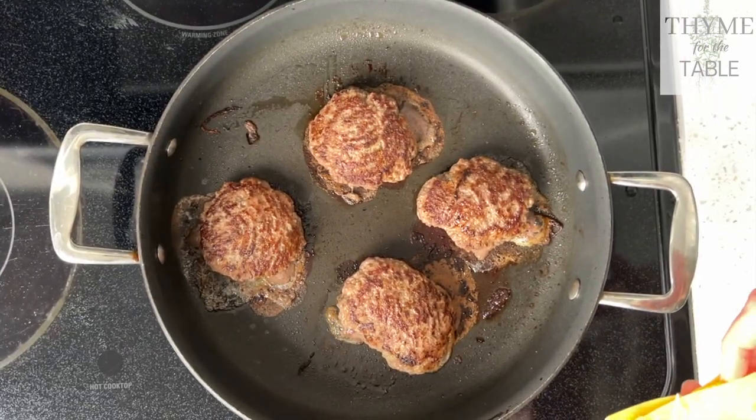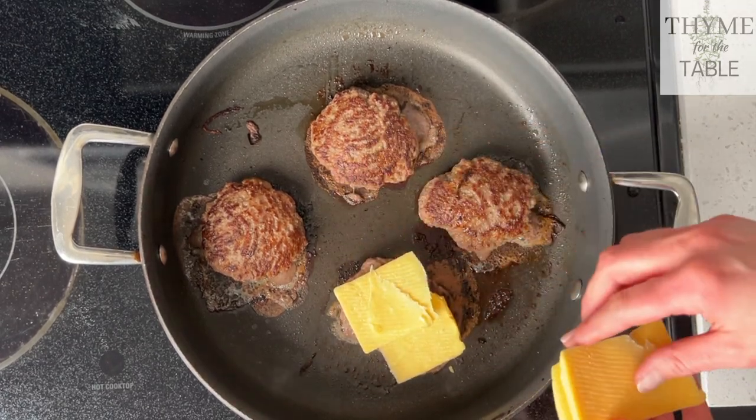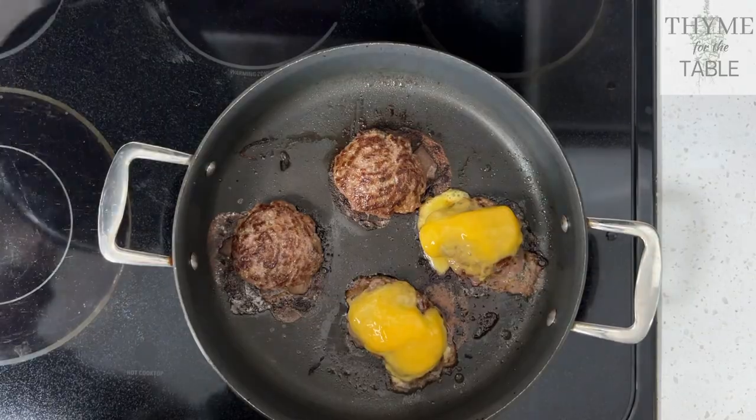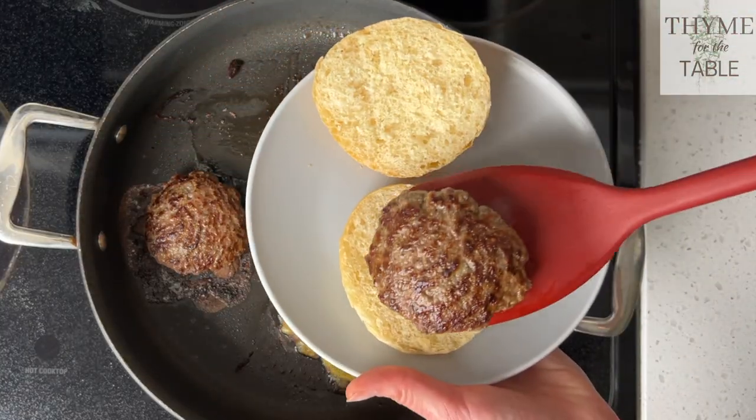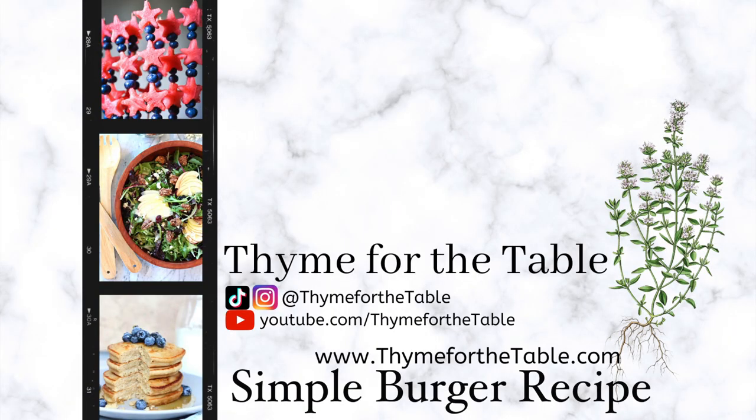If you're going to cook your burgers on the grill, preheat it to high heat, then once it's super hot, turn it to low and add your burgers. I like to grill on low to medium heat because the fat from the burgers may cause flare-ups, which can char the burgers. For this recipe and more, check out my blog at timeforthetable.com.